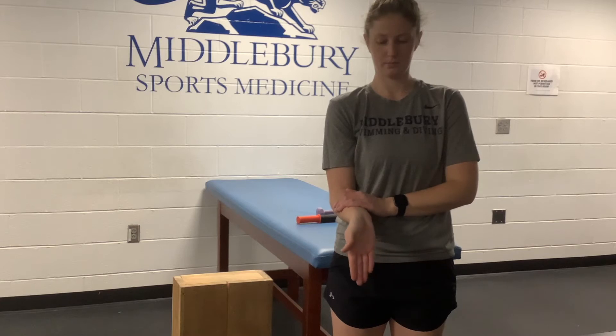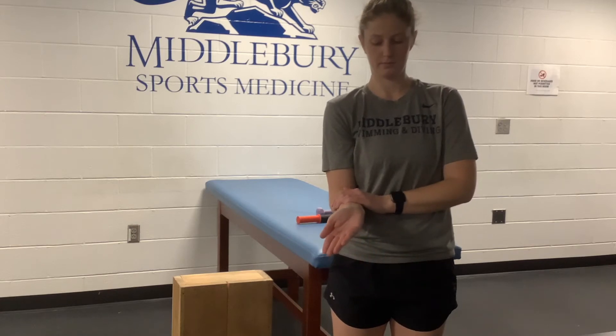To perform wrist range of motion, start with your elbow in a flexed position and your palm upright. Place your opposite hand on your forearm to help make sure that you are able to maintain this start position throughout and not rotating your arm as you move your wrist.